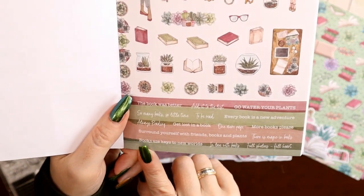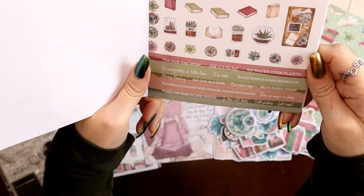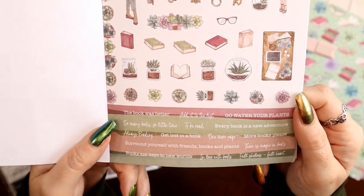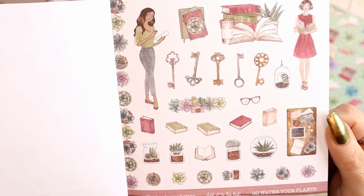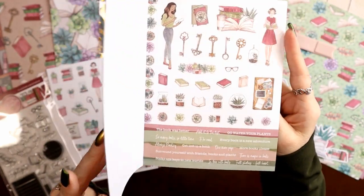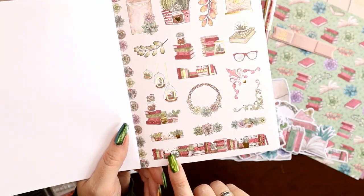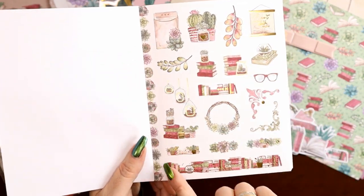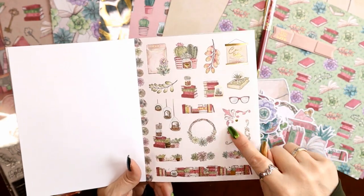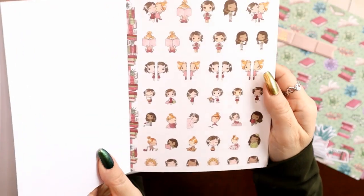Here are the quotes at the bottom of the second page: 'the book was better,' 'add it to the list,' 'go water your plants.' Some fit with the feeling of the kit and there's also some functional stuff. Then more keys, another character from the kit. We had a foil page, then a non-foiled page, then back to a foiled page — you can cut along the side strip with your craft knife and kiss cut to use those. You'll see a lot of these match the die cuts — the little flourish, the little stack.